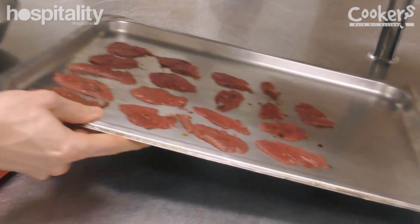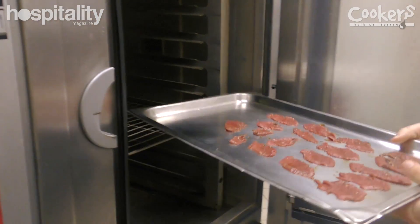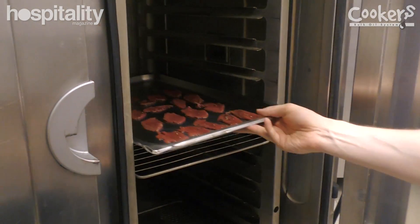We then take the jerky, put it into a 50 degree oven, and let it go for about five hours until it's nice and dried out.